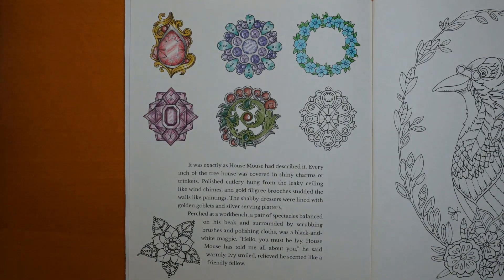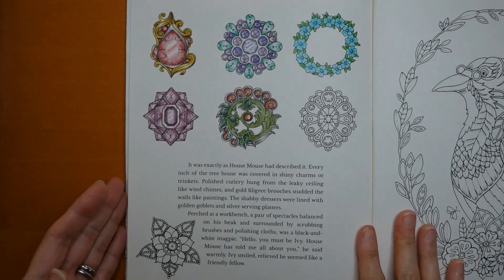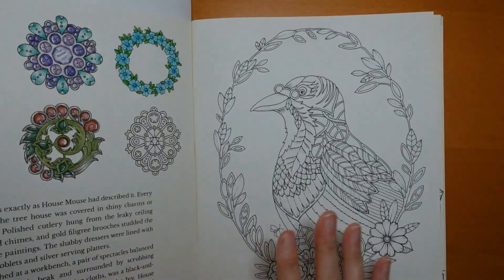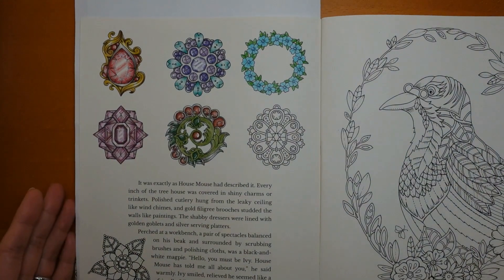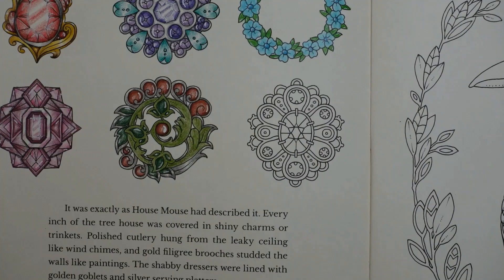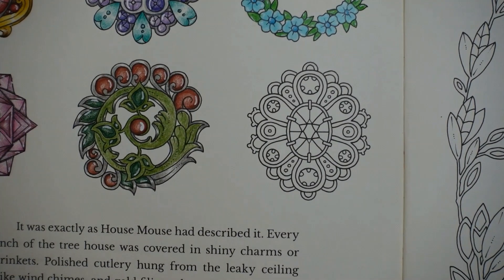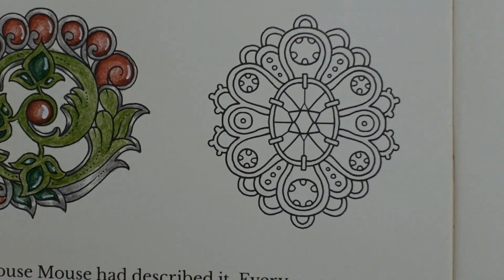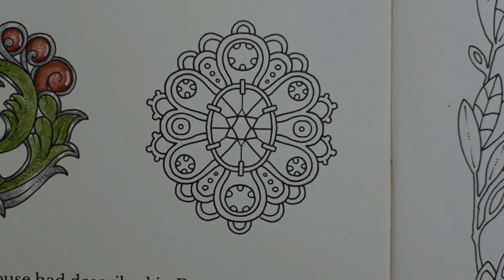Hi everyone, welcome to day six of this series of brooches. This is from Ivy and the Inky Butterfly by Johanna Bastard and we're using polychromos pencils, which I always forget to tell you. It's always in the description, so if you're confused as to what I'm using, look in the description and it will be there.